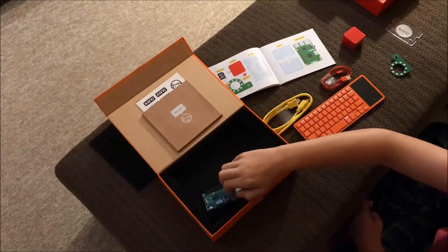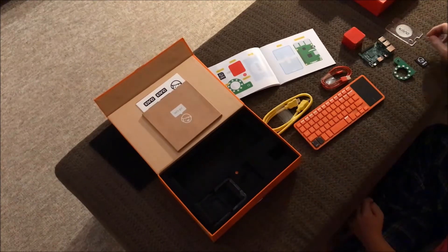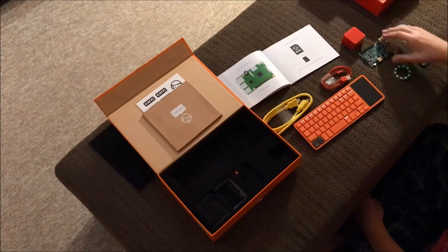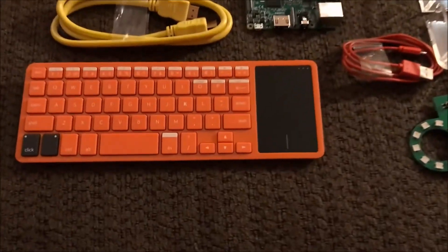So the building a PC part of the exercise is really a matter of connecting a light ring, mounting everything in a case, inserting the micro SD card with the Kano operating system, then connecting it to HDMI and power cables.